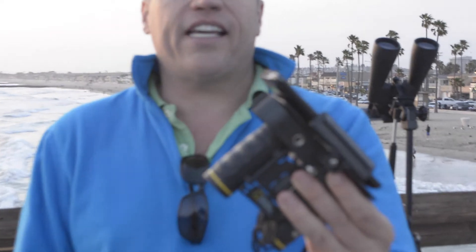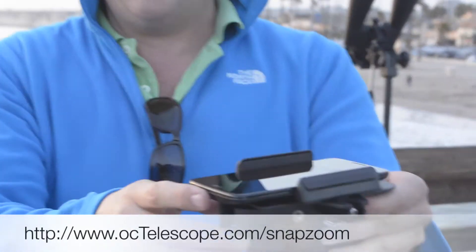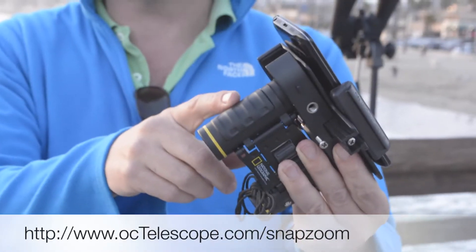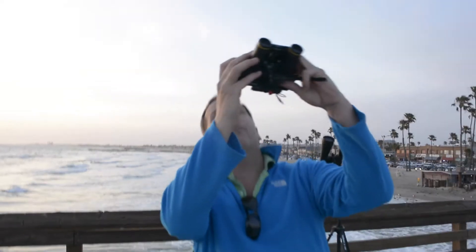The SnapZoom is, as the name indicates, a snap that allows you to attach a smartphone. We have a LG G2 5-inch smartphone attached to a pair of binoculars. We can attach a pair of binoculars, a spotting scope, a microscope, or even a telescope to a smartphone to take some incredible distance pictures.